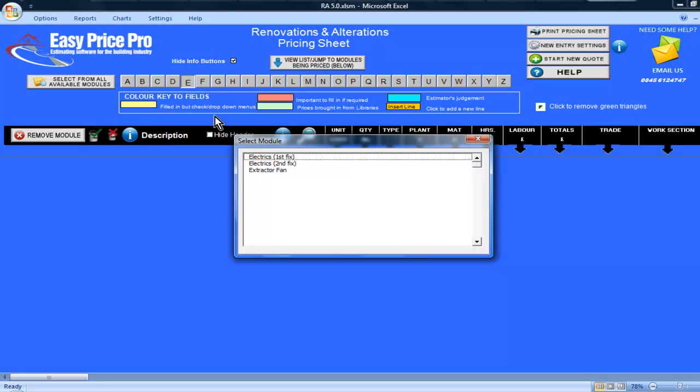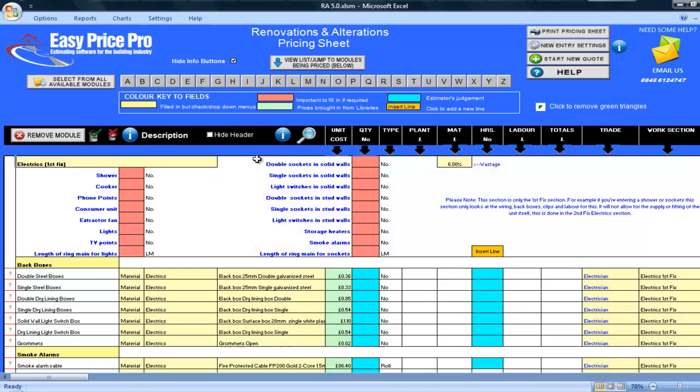Calculating your costs for your Electrical First Fix is straightforward, fast and accurate using this module. To start my pricing, I will need to tell the programme the type and quantity of electrical appliances I will be fitting or wiring up in my First Fix. The red boxes at the top of the screen make it easy.